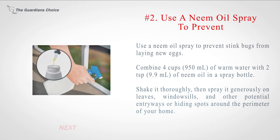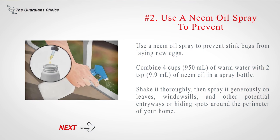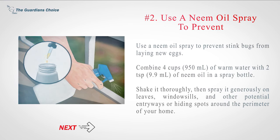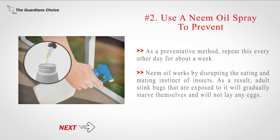Number 2: Use a neem oil spray to prevent stink bugs from laying new eggs. Combine 4 cups (950 ml) of warm water with 2 teaspoons (9.9 ml) of neem oil in a spray bottle. Shake it thoroughly, then spray it generously on leaves, windowsills, and other potential entryways or hiding spots around the perimeter of your home. As a preventative method, repeat this every other day for about a week. Neem oil works by disrupting the eating and mating instinct of insects — as a result, adult stink bugs exposed to it will gradually starve themselves and will not lay any eggs.